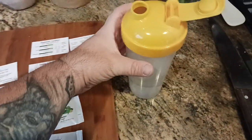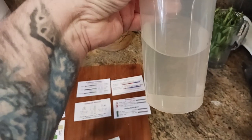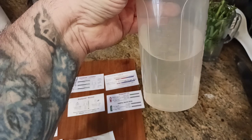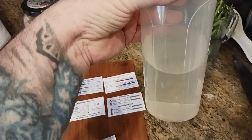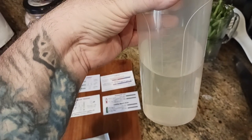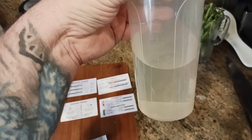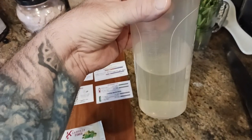I know what most of you are going to ask — yes, it mixes up very well. Look at that, it almost looks like clear water, and this was after maybe about four or five shakes. I shook it for another ten seconds, because most of the time you have to shake other products that long, but literally within three or four seconds this stuff had pretty much dissolved completely. So it's very soluble in water.